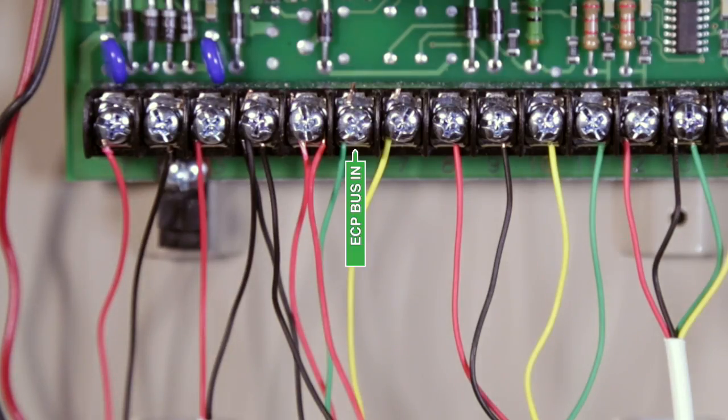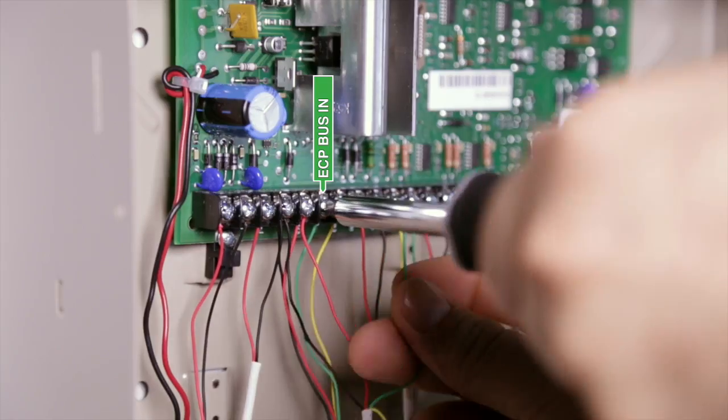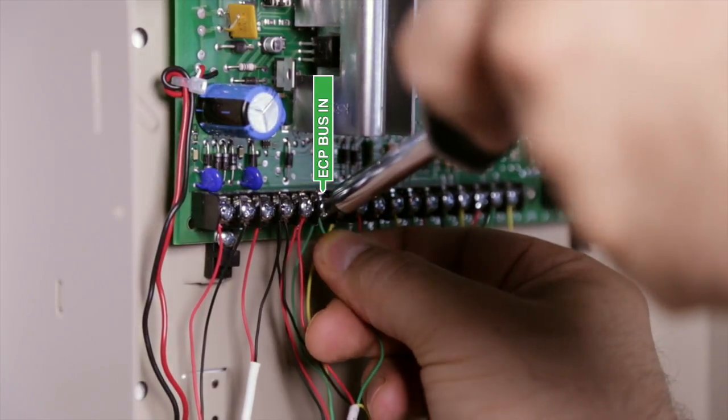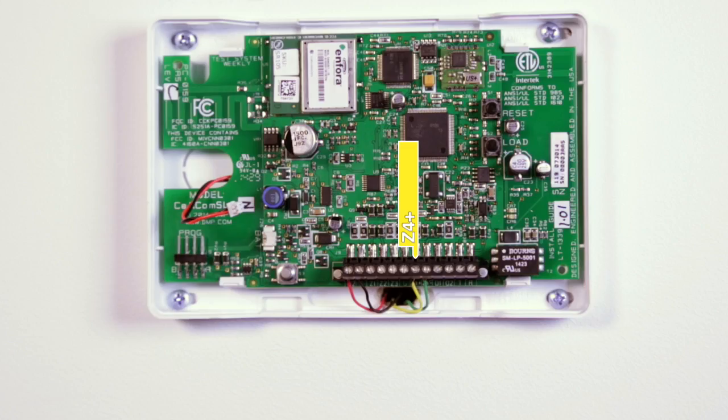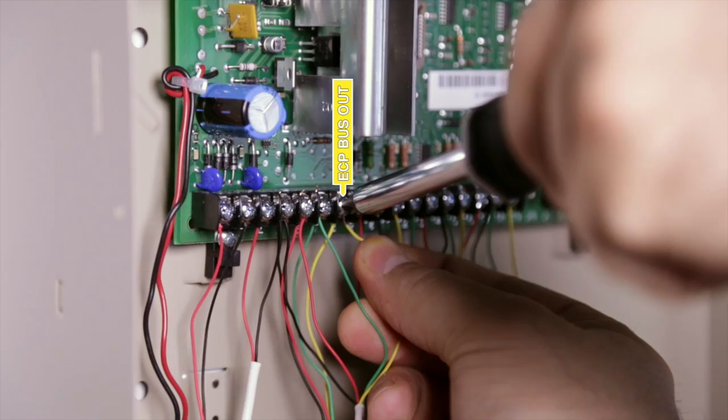Identify the ECP bus in and out connections on the host panel. Directly connect the negative terminal of zone 4 of the Cellcom SL's terminal strip to the host panel ECP bus in terminal. And connect the positive terminal of zone 4 on the Cellcom SL's terminal strip to the ECP bus out terminal on the host panel.